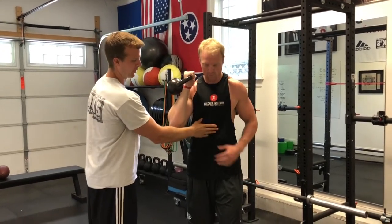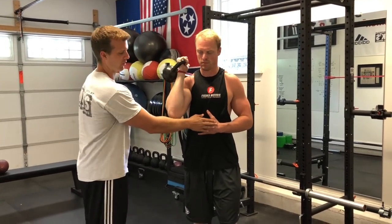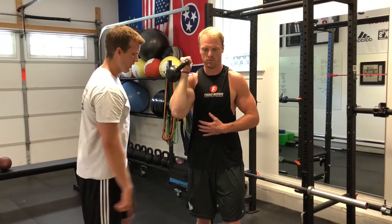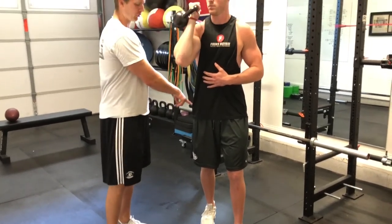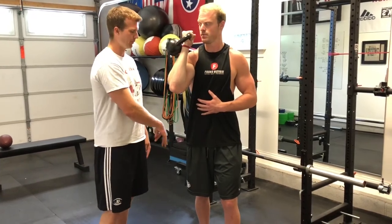I'm going to have his off-hand on his ribs, just so it's giving him some biofeedback on where his trunk position is. We always want to keep the ribs down. This back foot is back just a little bit because during the acceleration phase of throwing, this leg is going to trail until he follows through into the deceleration phase.